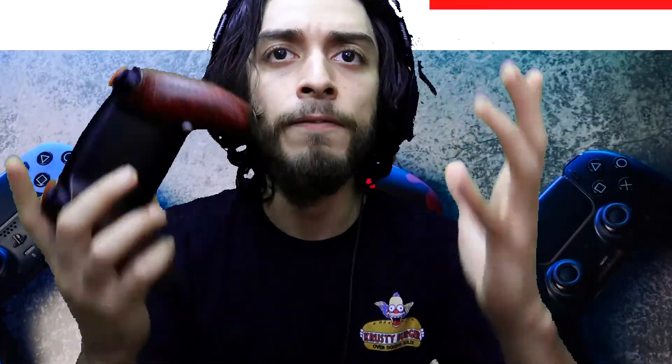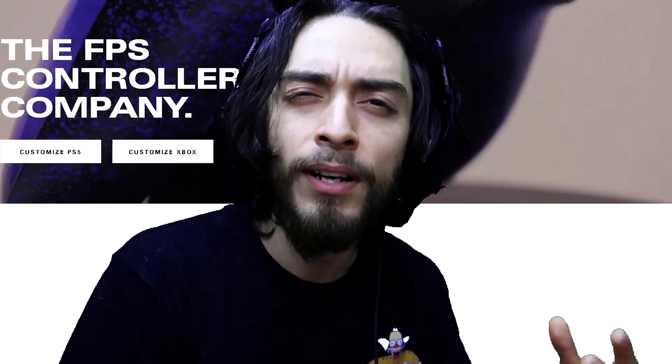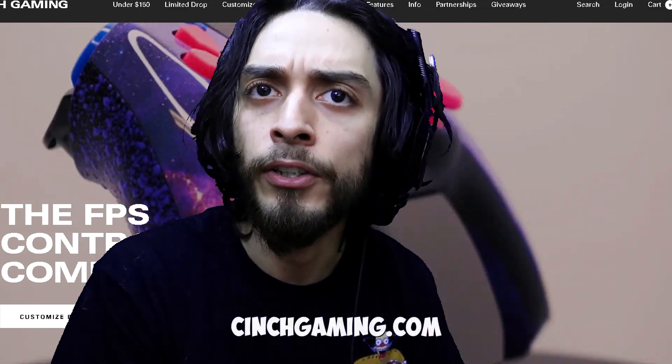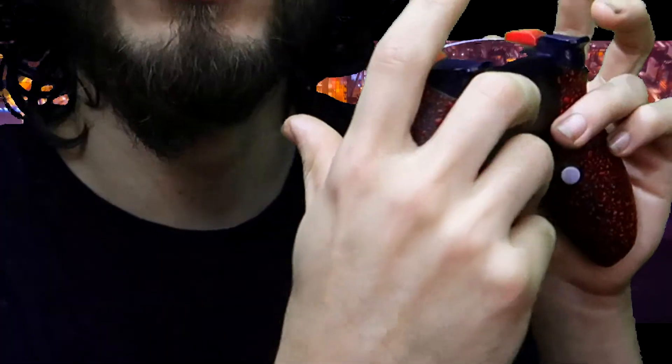Let me explain why I love this thing so much — I give it five out of five stars. There are a lot of options out there, but I do recommend Cinch; I think they're a good company and I stand by their product. I went with the mouse click triggers: this one's linked to circle, this one's linked to X, and they perfectly put it so that your finger would perfectly rest on it.